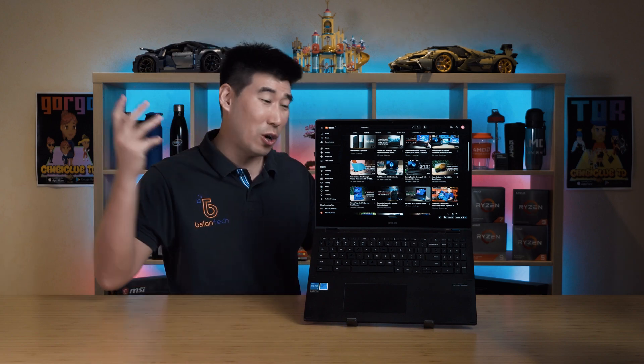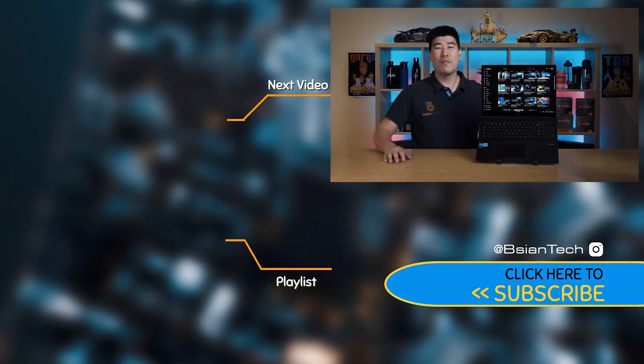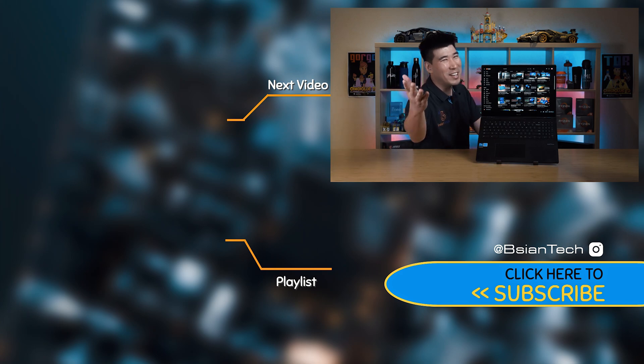Overall, ASUS has done a fantastic job implementing this Chromebook. I hope you found this video useful and enjoyed it. If you did, please support my channel — smash that like button, share the video, it does help me out. As always, imperfections in light makes it beautiful and interesting, and I'll see you in the next video.